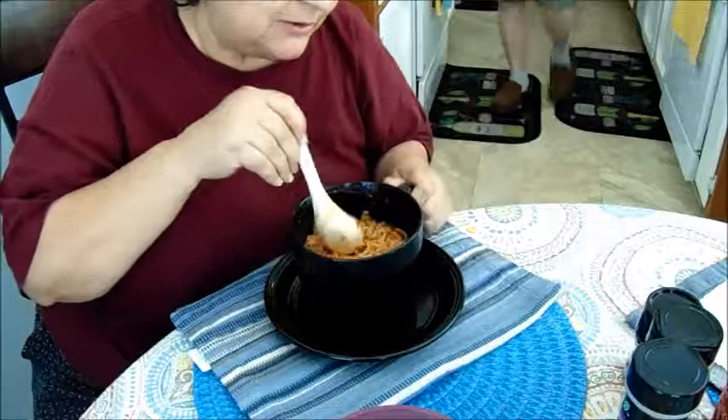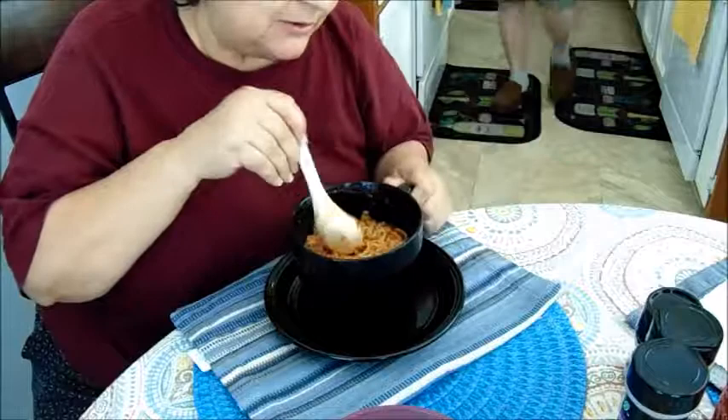I'm going to finish my soup and have lunch with my husband. Until then, you guys take care and peace out — I'll see you next time.